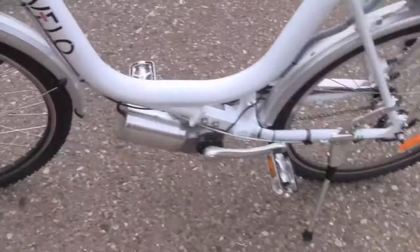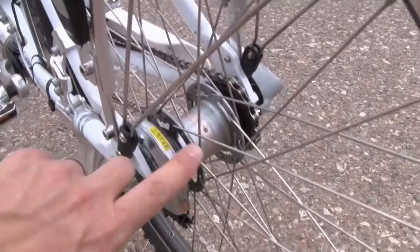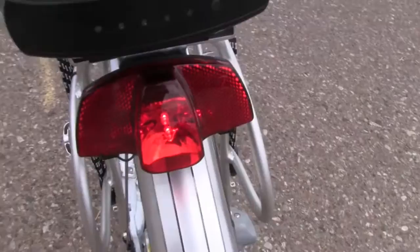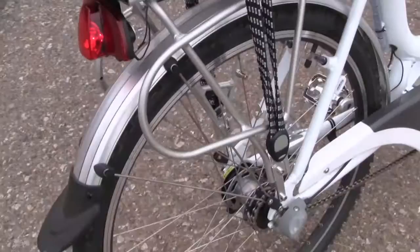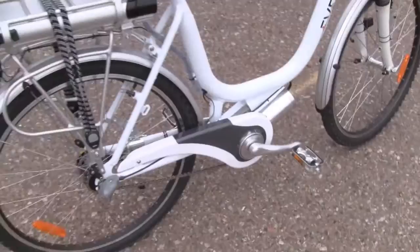And then on the back here, we've got the 36-volt 10-amp hour lithium-ion battery pack. And here's the 3-speed internally geared Shimano Nexus hub and the roller brake on the back. We've also got the LED rear light, which is powered through the battery pack of the bicycle. And then another view of that internally geared hub. So there's just sort of a preview of what this bike is all about. The full review is coming to you soon at electricbikereport.com.